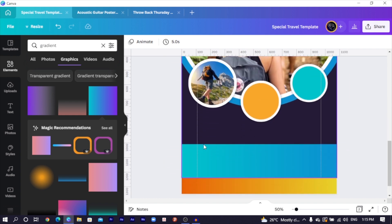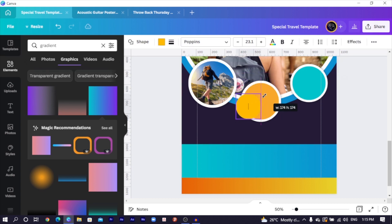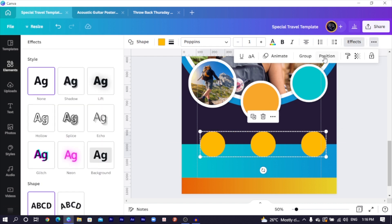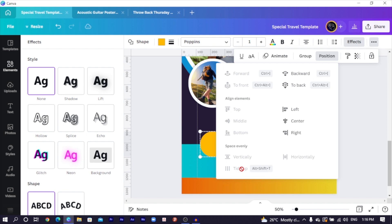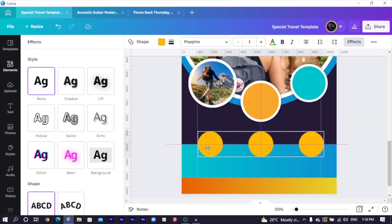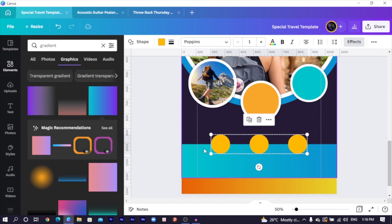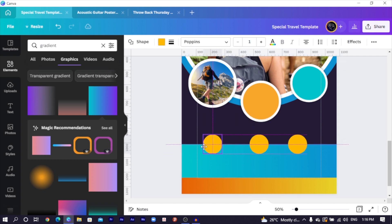The next thing is to press C on the keyboard for a circle, reduce it, position it, and reduce the stroke of the circle to one. Position it here, duplicate it, position it, duplicate it again. Select all three, come to Position, and arrange them using Tidy Up. Once you tidy up, move them to the center. Reduce the size more, bring it here, then spread these ones out. This is looking very beautiful. After that, change all the colors to white.